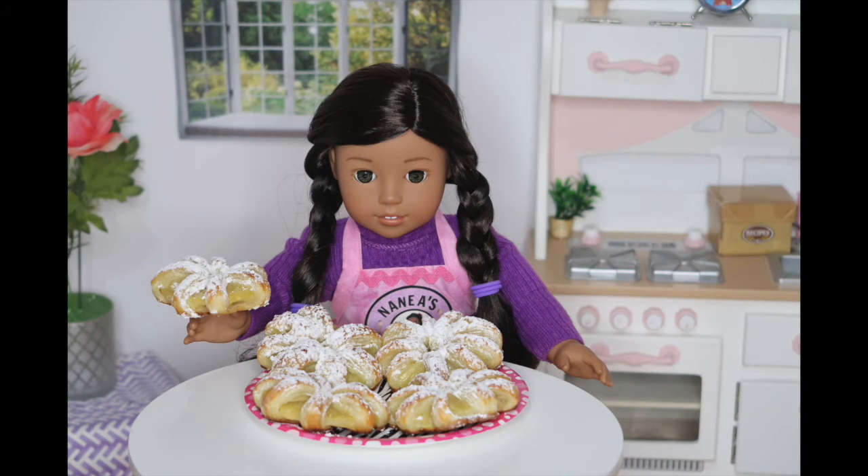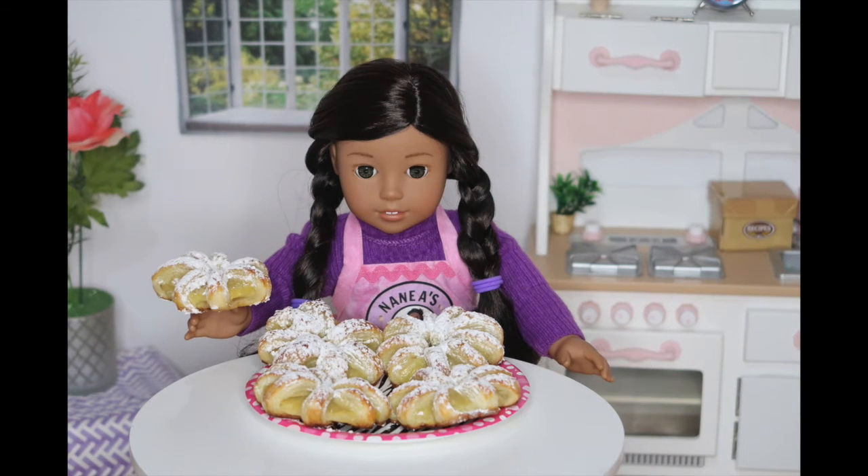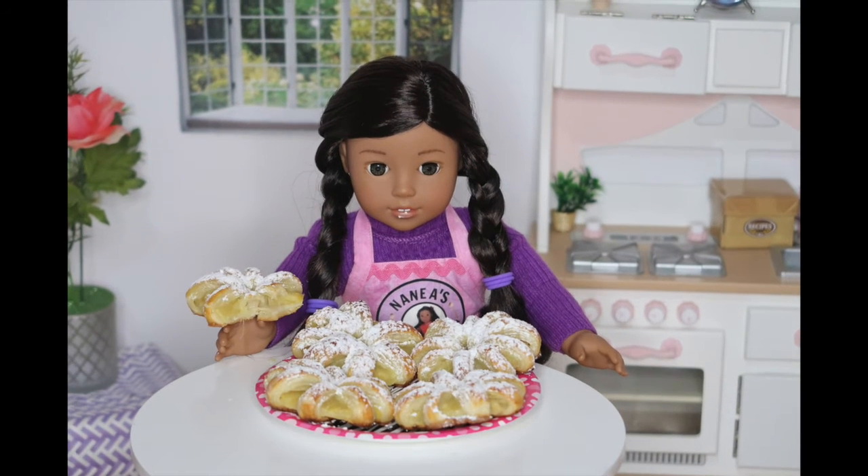Now I'm going to try one. Mmm! This tastes so good. My mom knows I love pineapple.